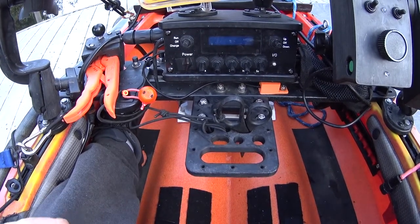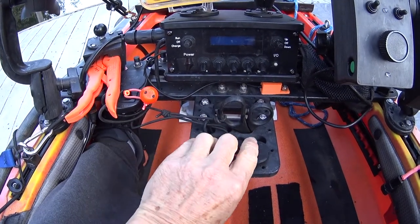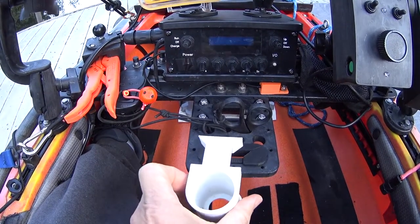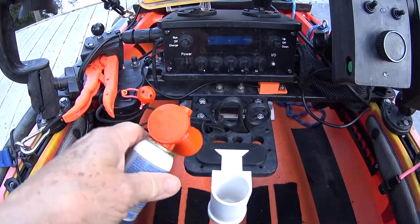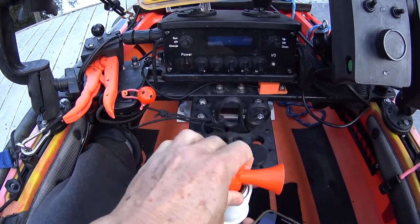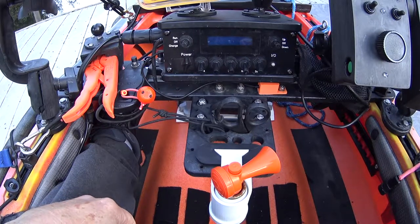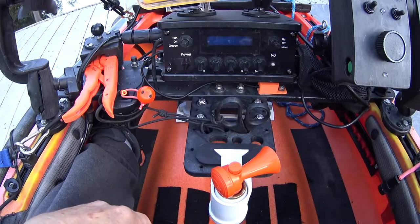When I'm normally using it in the boat, I'm not using the carrying handle for anything. So what I did is I 3D printed an adapter that snaps into that location, and then a holder for the air horn. The air horn fits fairly snugly in there, and so that's been sitting there all season long, available for me to hit the button if I actually need to.